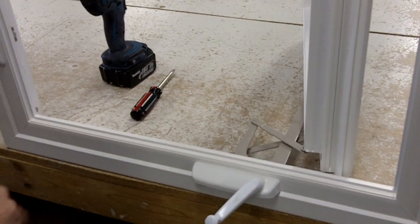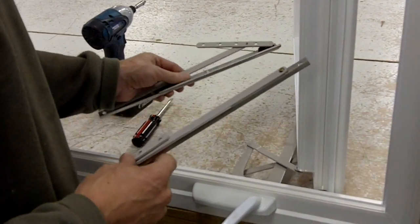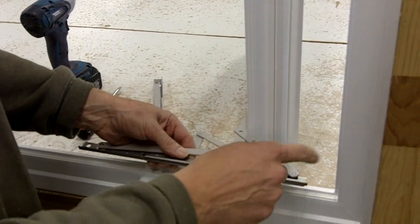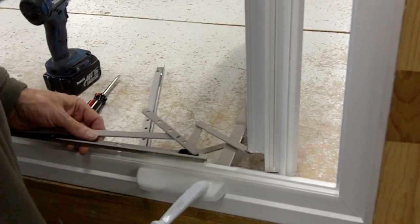One of the first things you want to do is take the hardware and determine which one needs to be changed, because there's a left and a right. This one here would go down on the bottom because of the way the hardware, track, and everything is. The opposite one would go to the top up there.